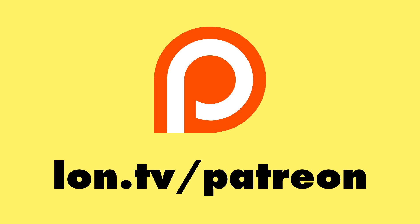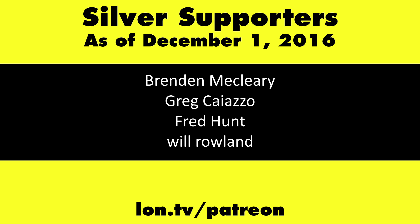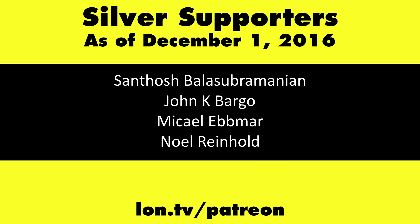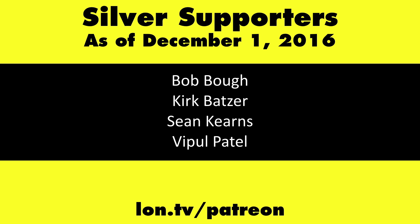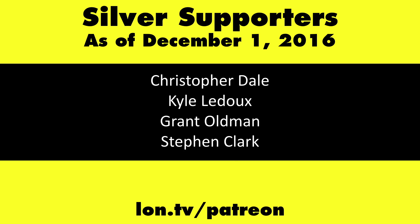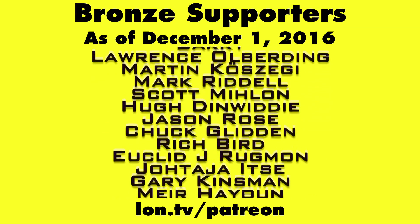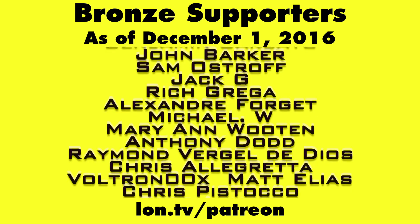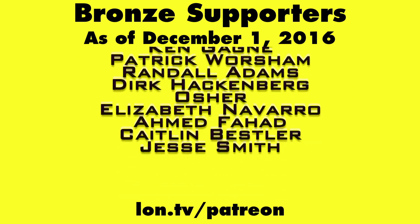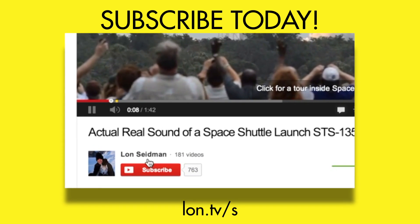This channel is brought to you by my Patreon supporters. If you want to help the channel, you can contribute as little as a dollar a month. Head over to lon.tv/patreon to learn more, and don't forget to subscribe at lon.tv/s.